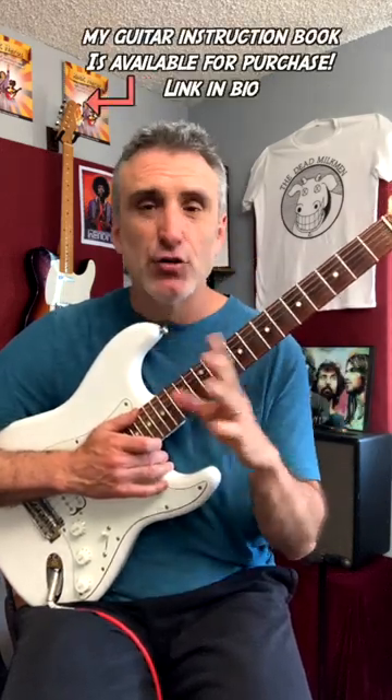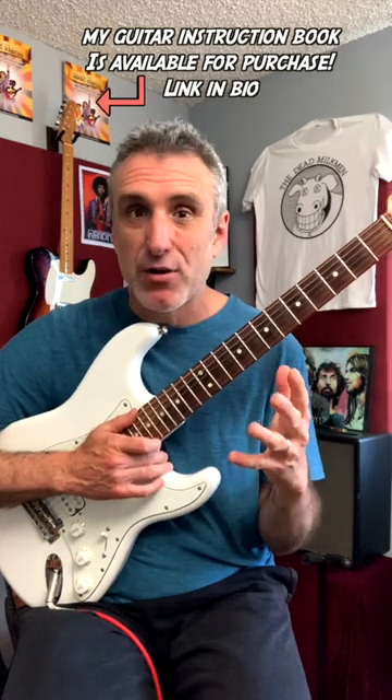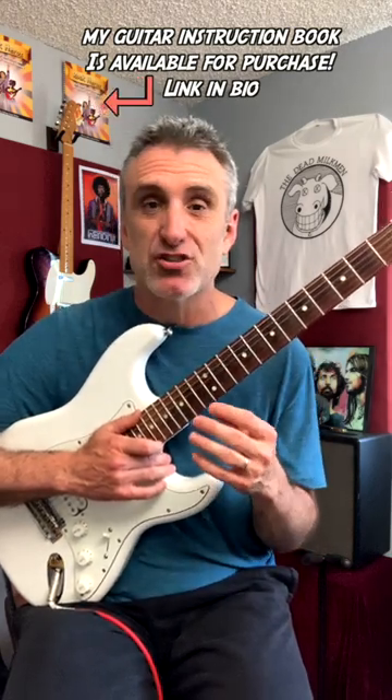Step four: take all of those phrases and licks that you came up with by pilfering that original guitar solo and shoehorn them into an improvised practice solo that you play over the changes of the song. You can go online and find the Comfortably Numb solo number two backing track and just practice improvising over that. If you do those four steps, it's going to dramatically improve how much you will learn from that guitar solo.